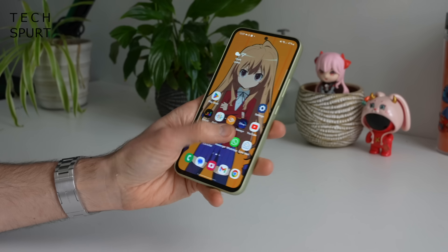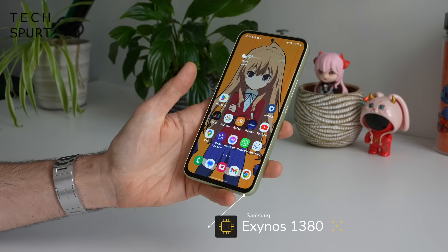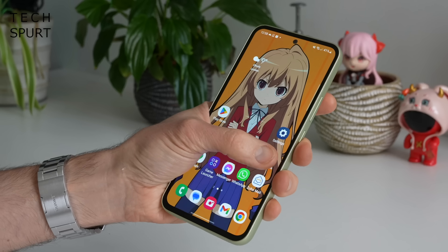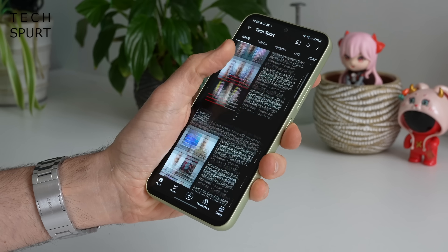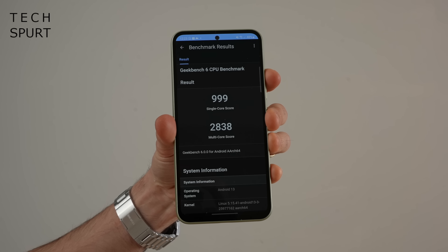My brief testing so far seems absolutely fine but I will be fully reviewing the Galaxy A54 so stay tuned. Performance is something I'll be keeping a close eye on, as Samsung has once again stuffed one of its own Exynos chipsets inside — this time the Exynos 1380 backed by 8 gigs of RAM. First impressions are pretty good, certainly compared with last year's A53 — I've only seen a couple of little judders so far, a marked improvement over last year's model which frankly was a wheezy mess. Pretty respectable Geekbench 6 scores as well.